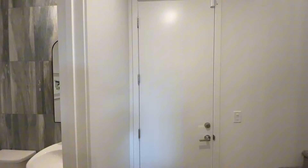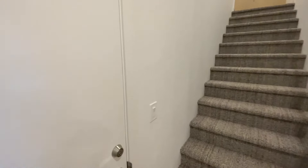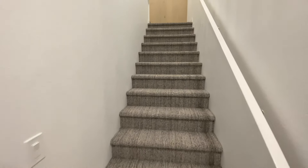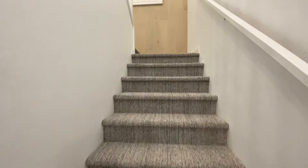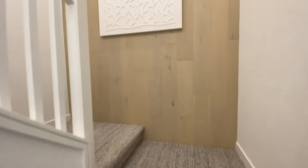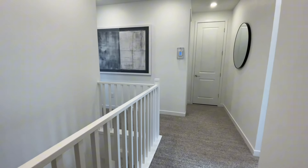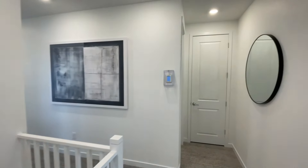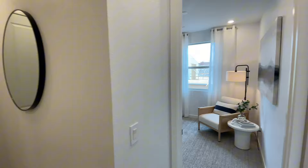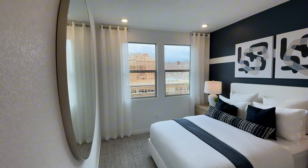The eight-foot exterior door takes you out to the two-car garage — you're going to have your tankless water heater in there. Now let's head upstairs. I love this accent wall — they put the same luxury vinyl plank with a nice detail there. You have the open railing. Let's start on this side where we're going to have the secondary rooms separate from the primary. Again, you have nine-foot ceilings on this level.